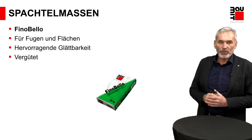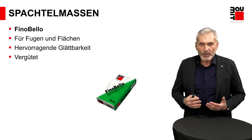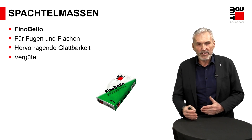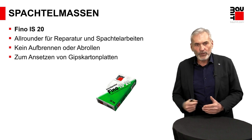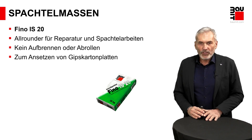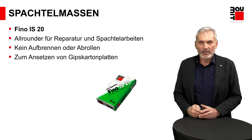Wir haben hier auch ein Premiumprodukt mit unserem Finobello, was hervorragende Verarbeitungseigenschaften besitzt – das war der Benchmark bei der Produktentwicklung. Das Produkt soll Freude machen bei der Arbeit. Das ist uns auch gut gelungen mit dem Finobello: sehr geschmeidig im Auftrag, ist schleifbar, sodass glatte Oberflächen in den Qualitätsstufen Q3 und Q4 gut mit diesem Produkt umgesetzt werden können. Eine Stufe darunter finden Sie den Finobello IS20, auch eine gipsbasierende Spachtelmasse, die im Grunde denselben Zweck erfüllt, mit dem Unterschied, dass die Verarbeitungseigenschaften nicht in dieser Premiumqualität vorliegen.